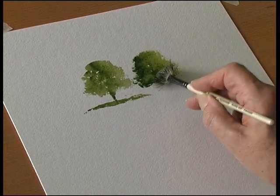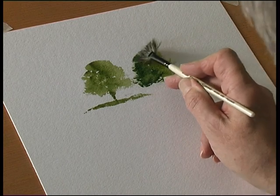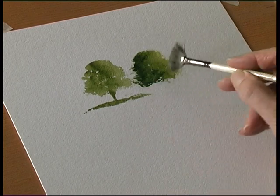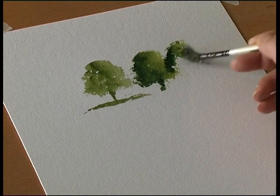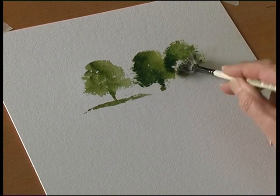There's the sunlit side of the tree and there's the shady part of the tree. The great thing about these brushes is because they have a ragged edge, your tree or bush or whatever you're painting also has a nice natural looking ragged edge. So if you overlap, there's the dark and light side — bring that down.